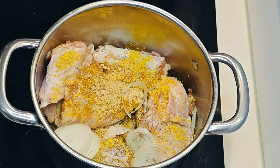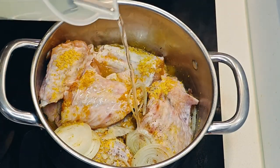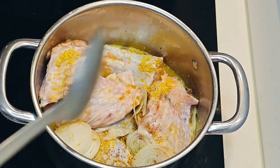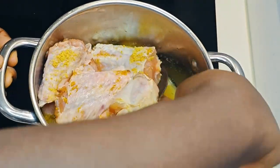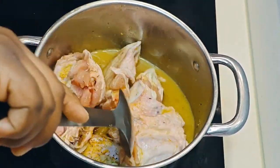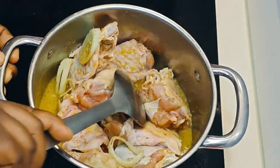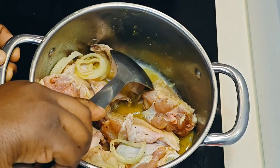You can actually use beef, chicken, or any protein you prefer. I haven't tried it with fish — maybe we should try it with fish and see how it turns out! Comment down below: should we try it with fish as well? Anyway, let's continue with our turkey.